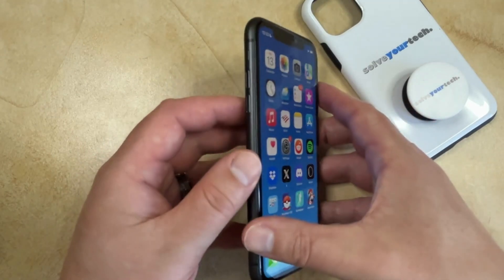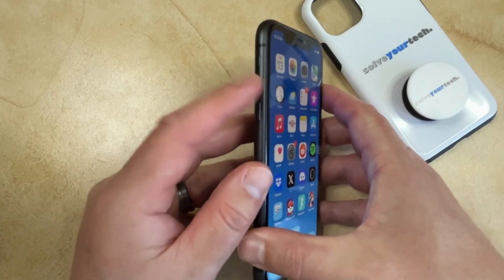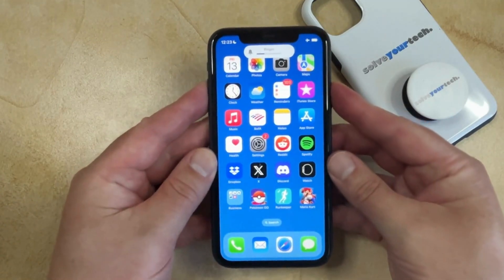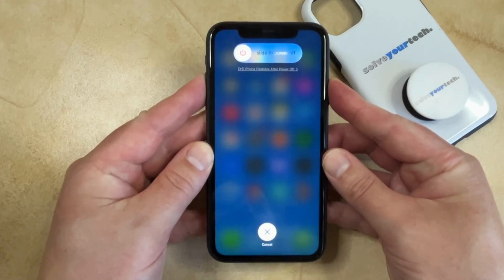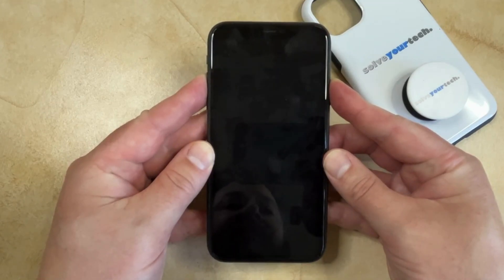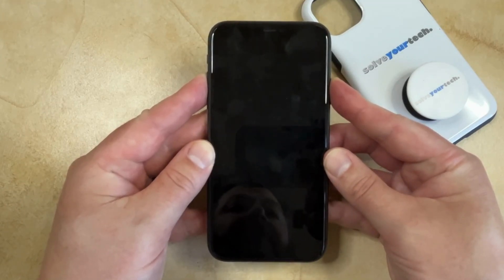So it looks like this. You just press and release the volume up, press and release volume down, and then hold the power button. You won't see this screen if your phone is frozen because it's going to be locked on whatever is currently displayed on the screen, but you're just going to keep holding the power button after the phone turns off.